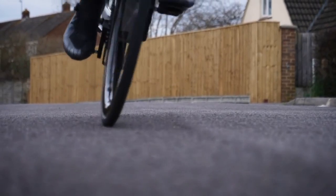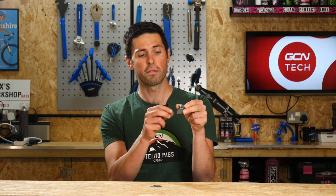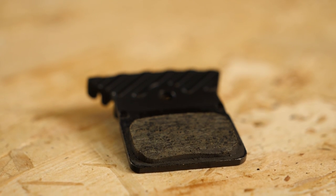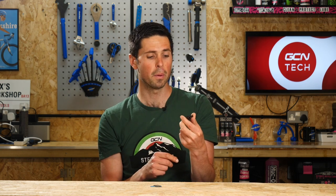Once you've decided on the disc brake pad model, the type you have, and whether you're going to opt for the cooling fins or not, comes your next choice, and that's to decide what compound of brake material you're going to have. The friction or brake material is this part here, which is bonded onto the back of the metal plate. This is the part which contacts the rotor as you apply the brakes and does all of the hard work helping to slow your bike down.